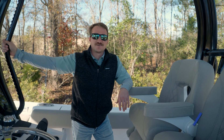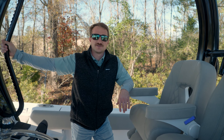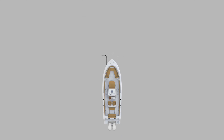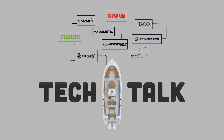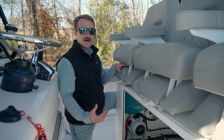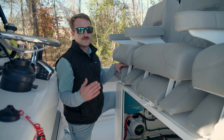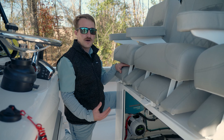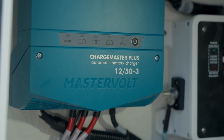Hey guys, welcome back to Tech Talk. My name is Chase and today we're going to be discussing an all-new battery charger option from Mastervolt. This option is going to be available on models 26 feet in length all the way up to 35 feet. The model we went with is the Charge Master Plus, and it's a 12-volt charger.